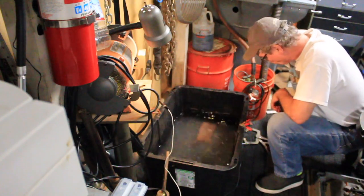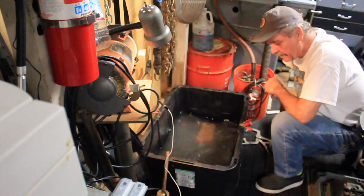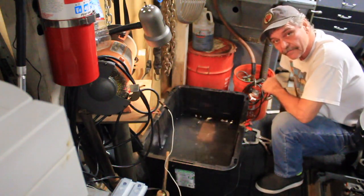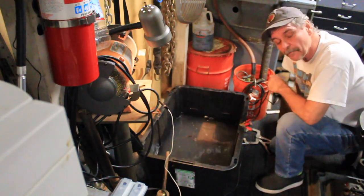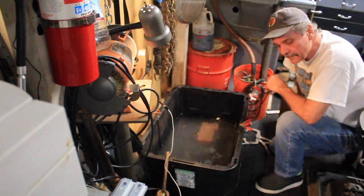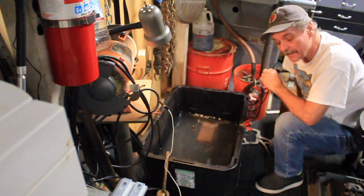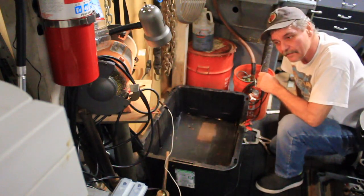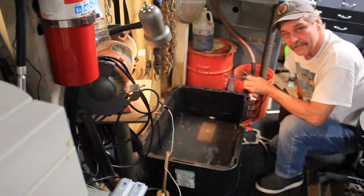I'm mixing up the solution here because the store-bought rust remover is costing me a fortune. I've got a little project I want to take care of. When we were out cleaning out my father-in-law's estate after he passed, we found what I believe to be a vintage surface plate. My wife's grandfather or great-grandfather was a machinist at one time, so this might have been his surface plate.